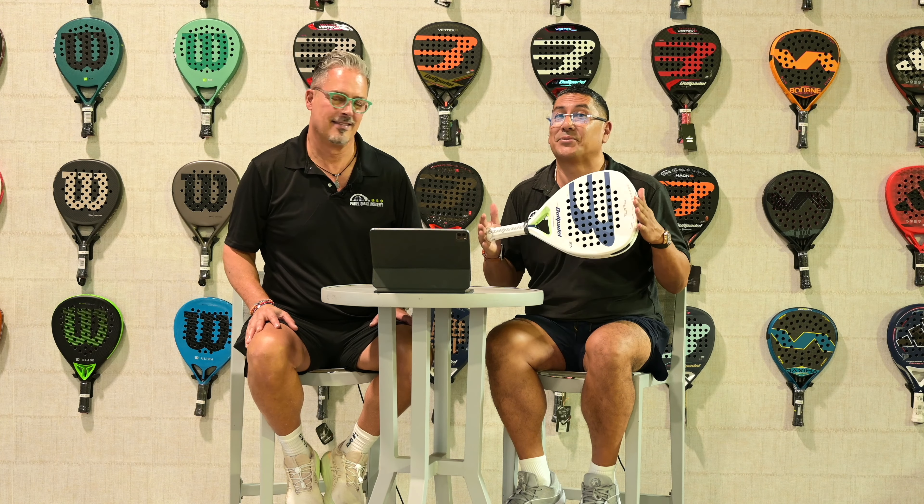Cezan Julien here at PowerSmash Academy, and today we're doing a review of Will Paddle's Pearl, Beya Gonzalez's racket.